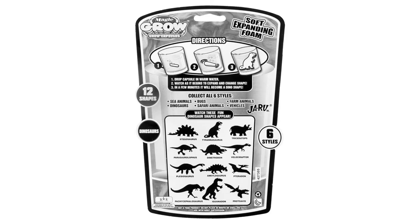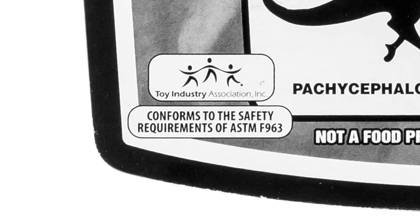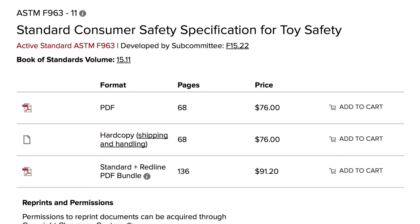The packaging states that these magic capsules conform to the safety requirements of ASTM F963. After some research, I discovered the ASTM is the American Society for Testing and Materials.